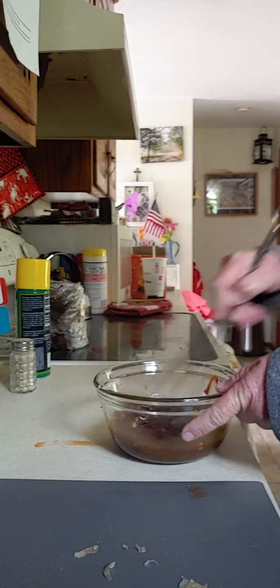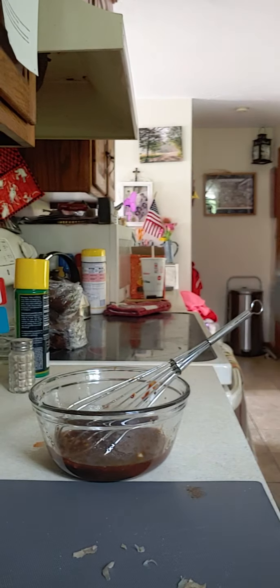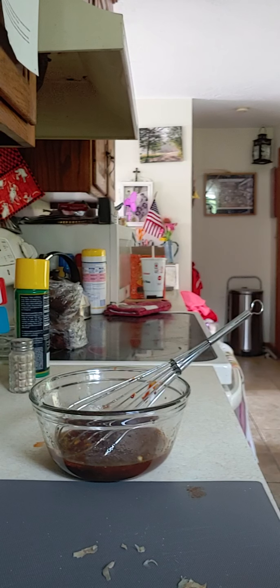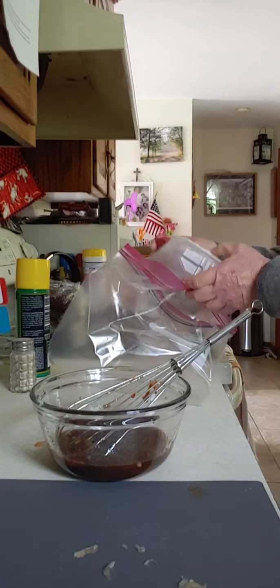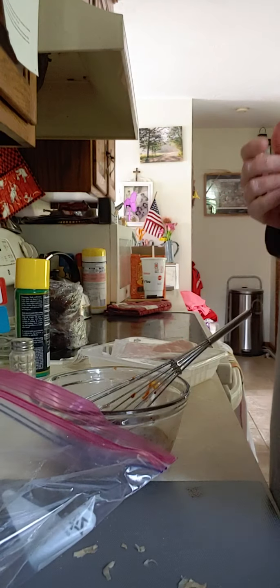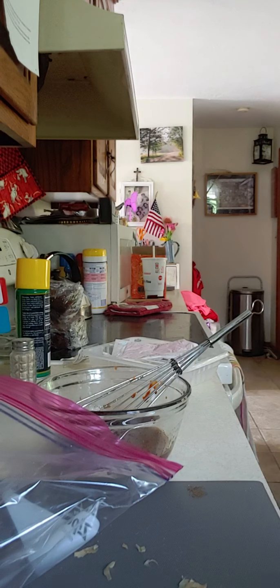So I'm going to mix all this around, and then you can marinate it for one to a few hours. This is good for chicken too, but I like to put it on the beef. So I take my bag and I take my meat, put my meat in there. Flank is a tougher piece of meat, so you have to marinate it in order to break down some of those tough fibers.